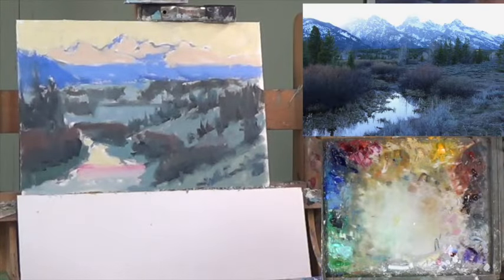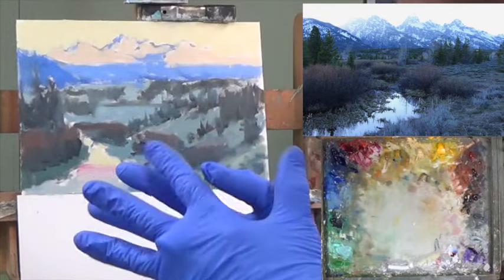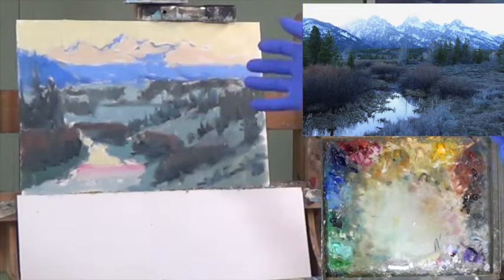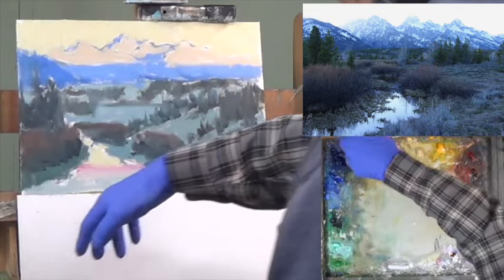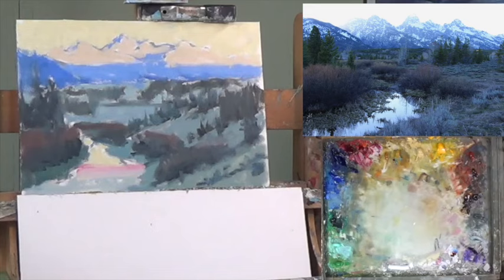Let's start painting. Welcome to part two of Sunrise. This is the Tetons in Wyoming, and part two is going to be balance. Yesterday we were kept pretty busy on this — 11 by 16. It was a lot of canvas in 30 minutes to cover, but we did it.